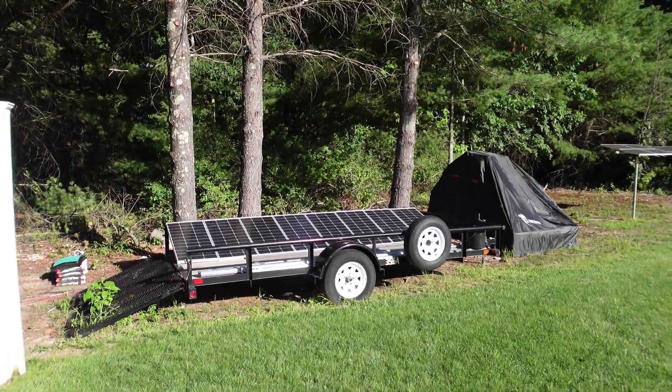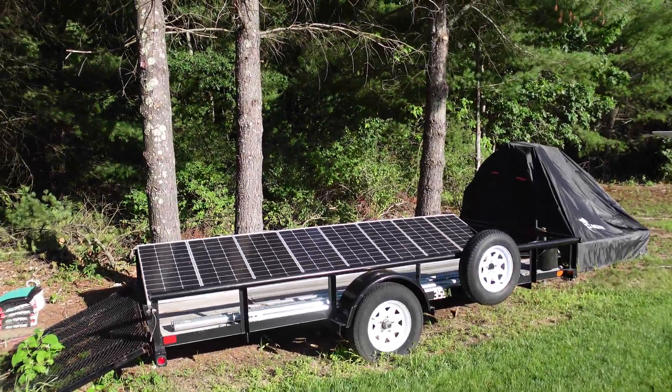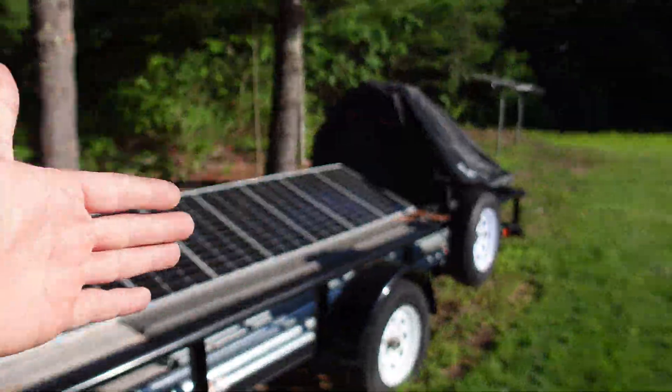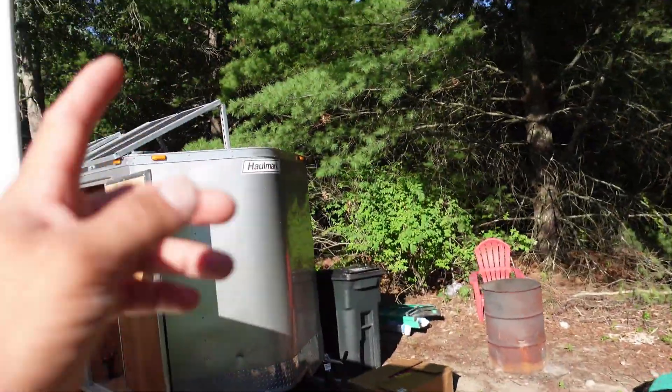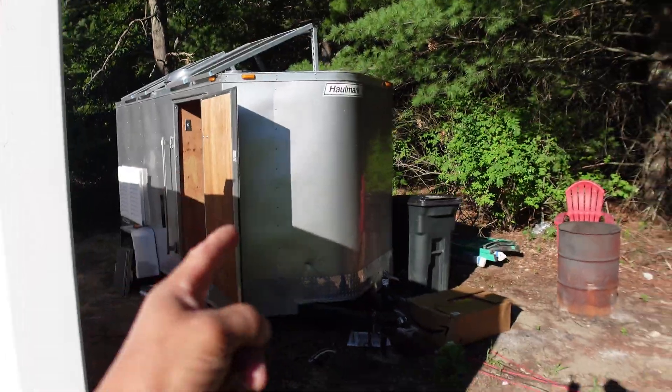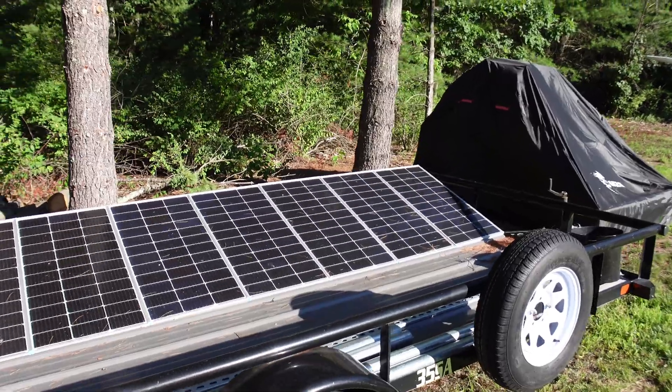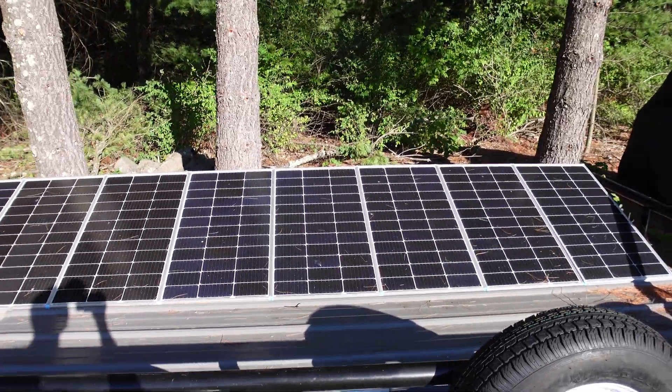What's going on miners, chumpchangexd here. Hope you're all staying healthy and having a great day. So yesterday's video I put out got a couple comments about the trailer, the solar setup, and the battery setup I have in there. We're going to go over a few comments today and I want to ask you guys a few questions personally, so if you're into that, let's do it.